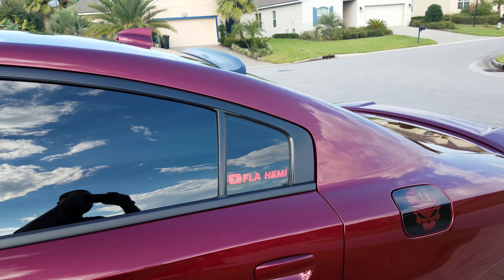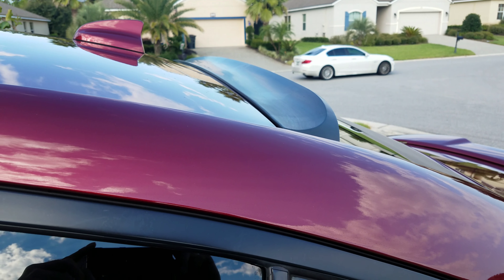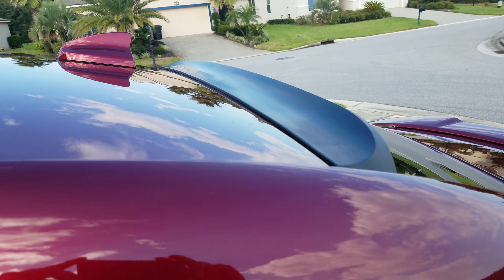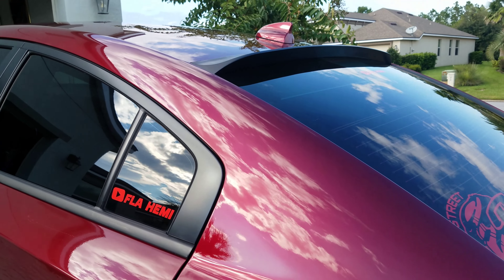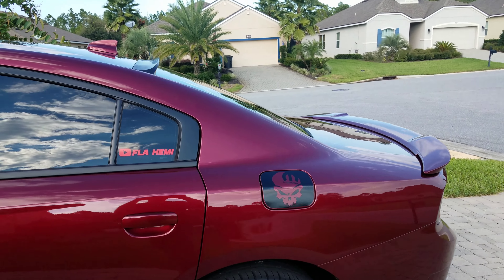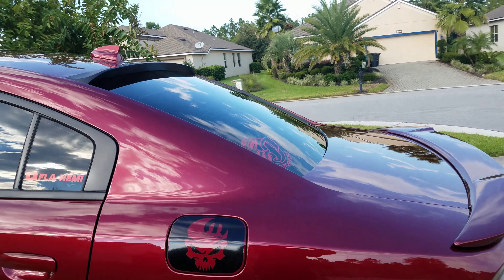Here it is guys — the final product. Spoiler Kings rear window spoiler. I got it off Amazon, I'll have the description and all that. Kind of hard to pick it up on the camera, but it definitely adds a little bit something to the back end man.